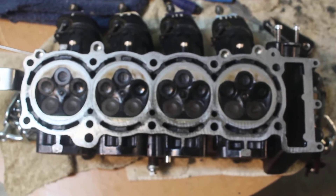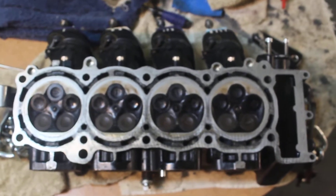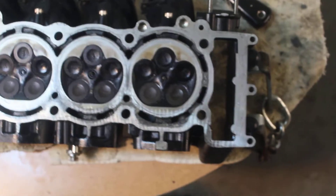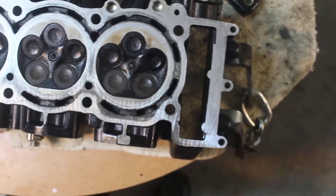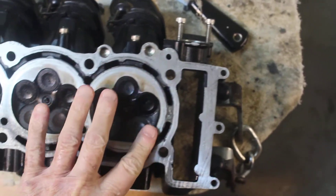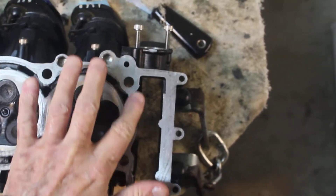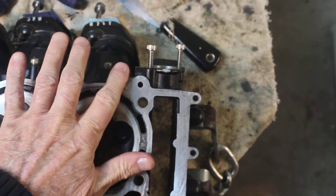Here we go, I'm going to give you a preview of what's going on with my antique jet ski. This is the head, and the way I'm speaking is as if I'm talking to someone that knows nothing about this. If you know all about this kind of stuff, just ignore the way I'm speaking.